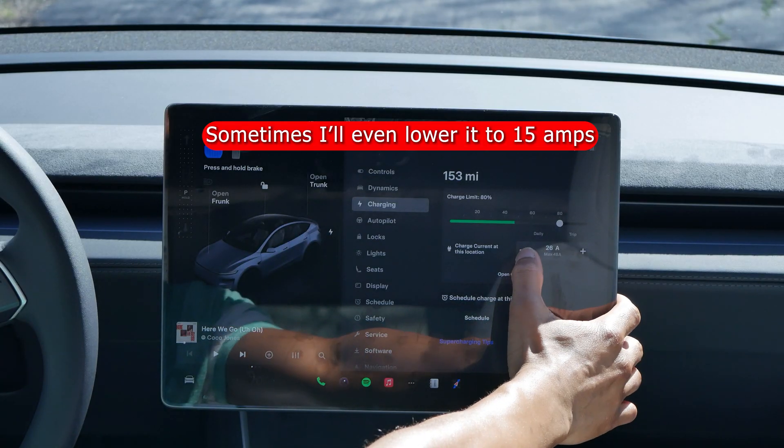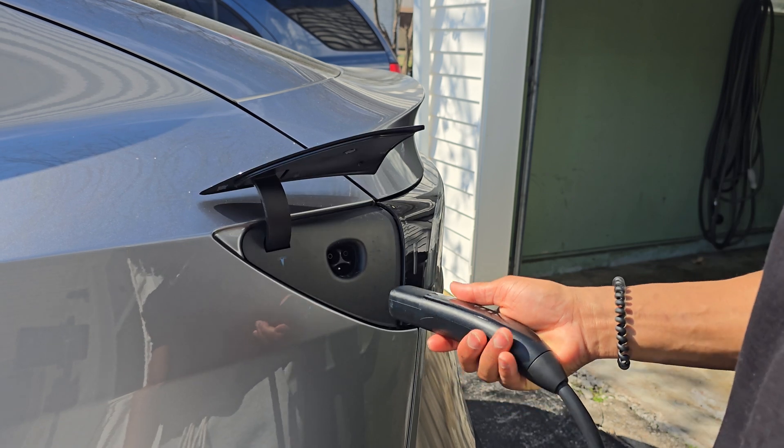Basically, however much power your outlet can supply, you need to make sure you're only pulling 80% of that power. The outlet I have for my dryer is a 30-amp outlet, so 80% of 30 is 24. That way, you're not putting too much strain or stress on the outlet — we don't want house fires. So when I get my car, I turn my amps down to 24, and then I plug in my vehicle.